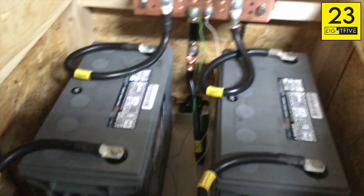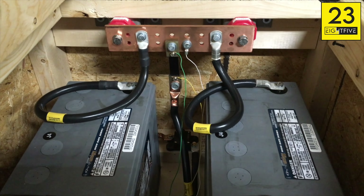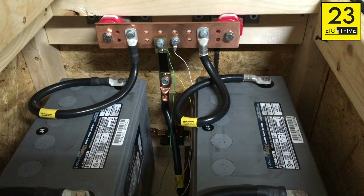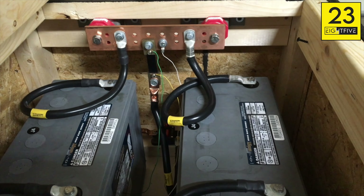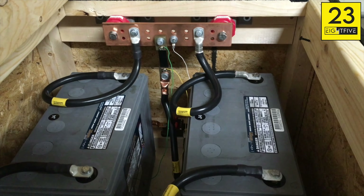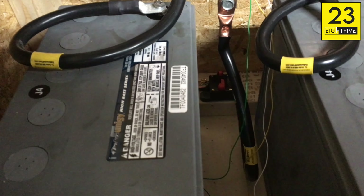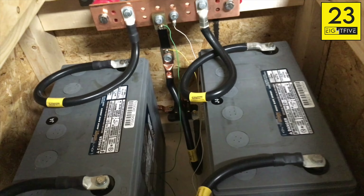Coming over to the negative side, there's a shunt in place that hooks into that digital meter, and that basically allows me to monitor the batteries and the load draw on this system. It's a 100-amp shunt, which should be enough for this system. With all the load tests I've run, I've never seen it pulling anything close to 100 amps — I don't think it's come close to 50 amps. You can also see there's another DC battery breaker for the negative terminal out here.